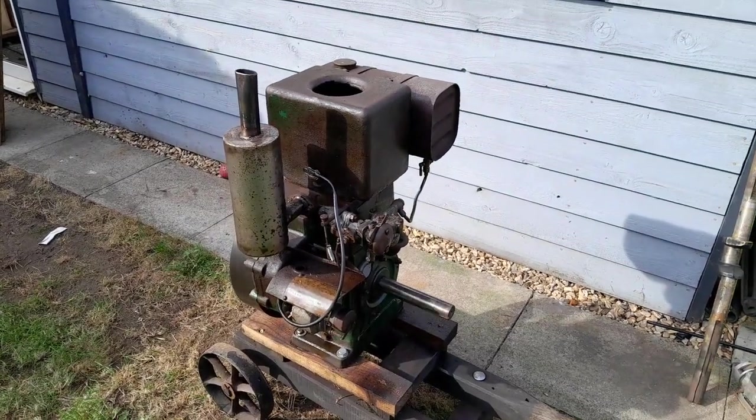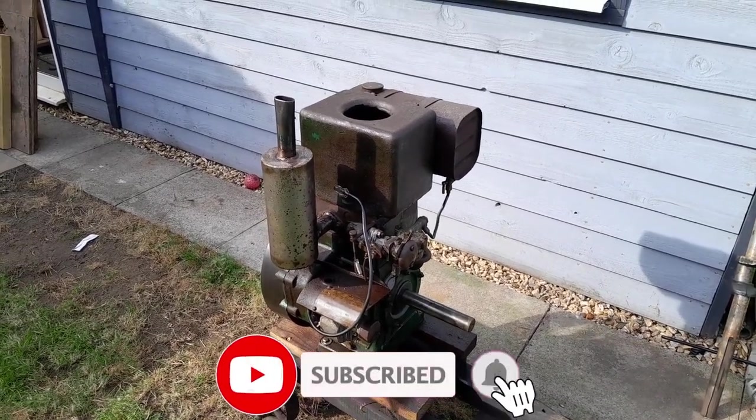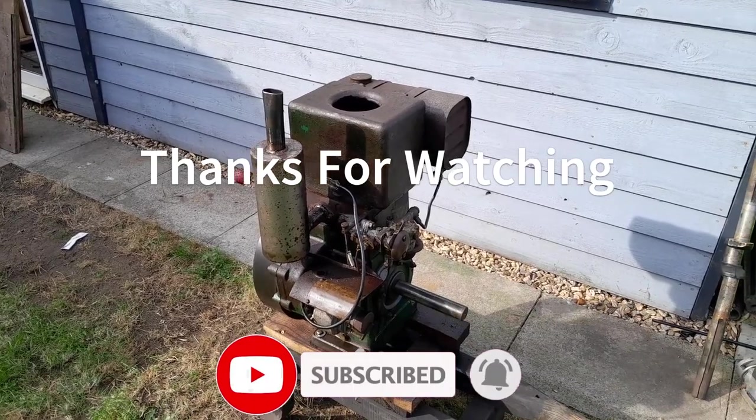Very, very nice example of a Fowler. If you haven't already, don't forget to like the video and subscribe. Thanks for watching and see you again.